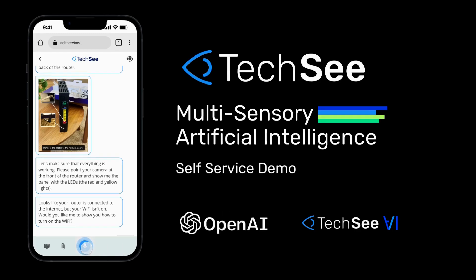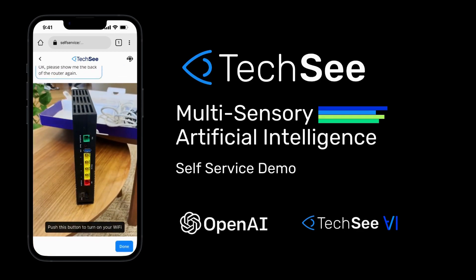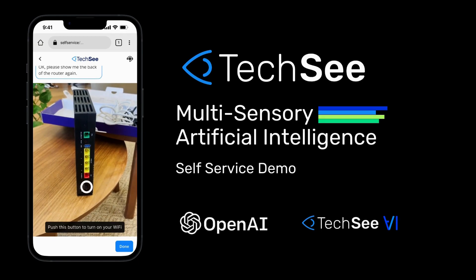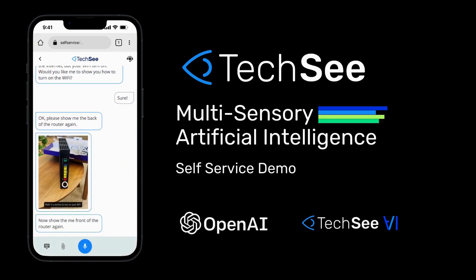Sure. Okay, please show me the back of the router again. Push this button to turn on your Wi-Fi. Now show me the front of the router again.